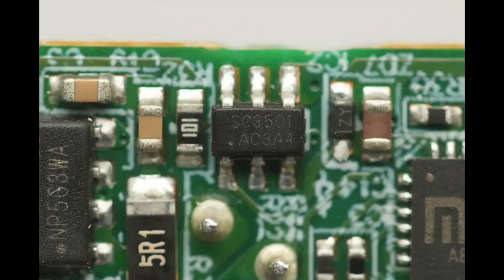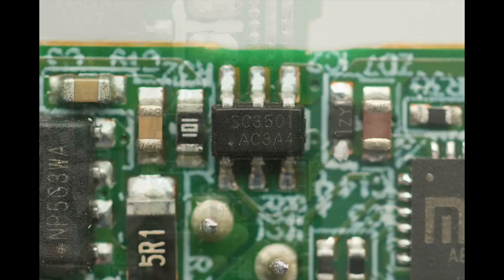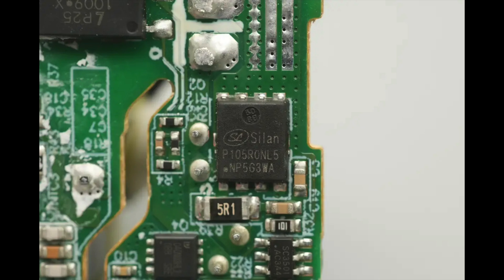The synchronous rectifier controller is from Southchip, model SC3501. It supports adaptive turn-on detection and fast turn-off without requiring an auxiliary winding for power. The output voltage can reach up to 22 volts and drop as low as 0 volts, making it suitable for PD fast charging. Its patented adaptive turn-on detection circuit prevents false triggering of the synchronous rectifier and is compatible with various MOSFETs. It features ultra-low quiescent current, supports multiple operating modes, and allows both high-side and low-side synchronous rectification. The controller uses very few external components and comes in an SOT23-6 package. The synchronous rectifier is from Ceylon, model SVGP105R0NAL5 — an NMOS with a voltage rating of 100 volts, an on-resistance of 3.8 milliohms, and comes in a DFN 5x6 package.